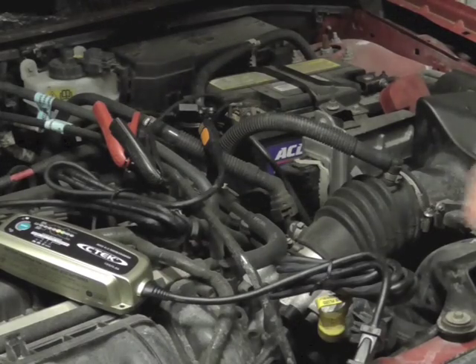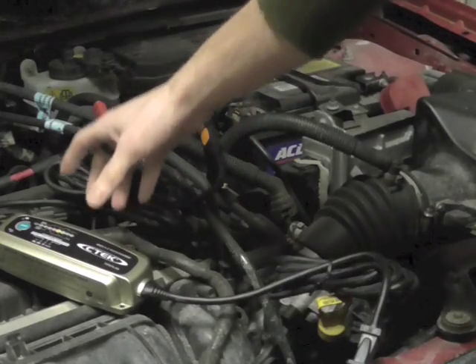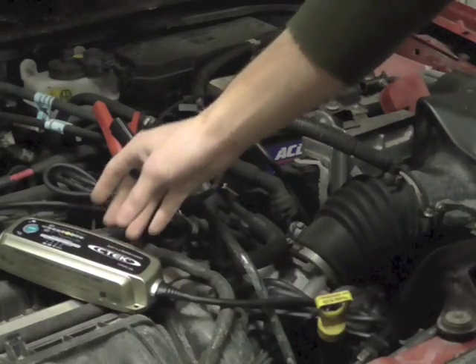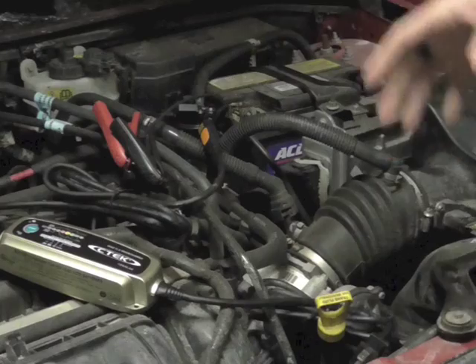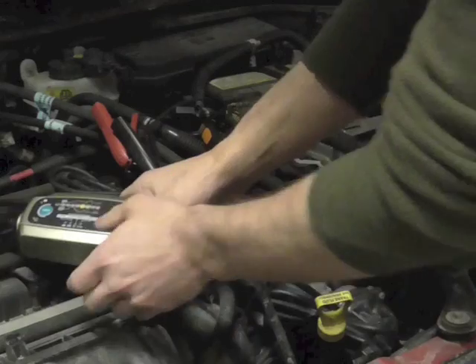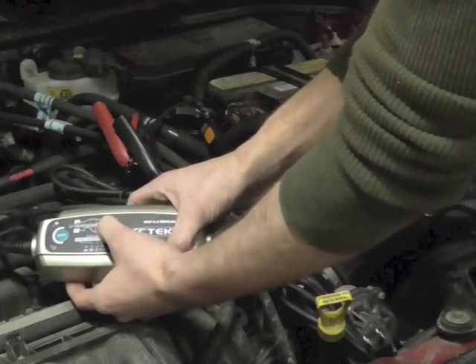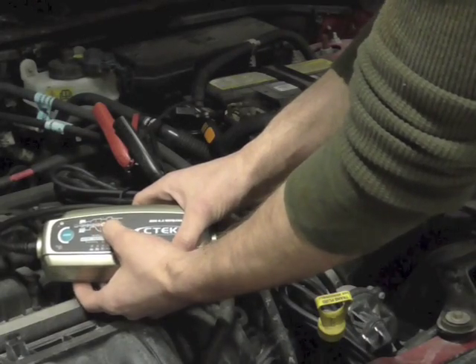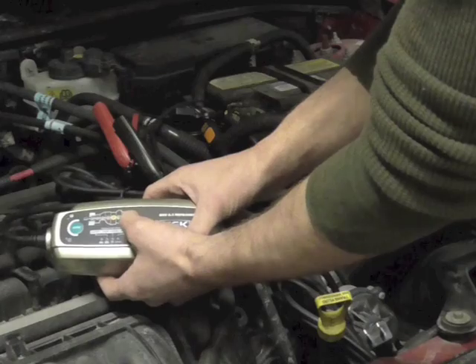The first thing we're going to do here with the CTEK MUS 4.3 is test out the battery mode. What the battery mode is going to do is test the preliminary voltage of the battery as it's sitting and just tell you if it's good or bad. What we're going to pay attention to are the three LED lights right here. Red is obviously bad, yellow is going to be fair, and green is going to be good — you always want it to be in the green.